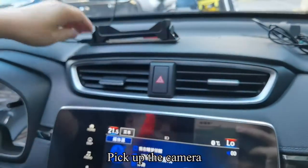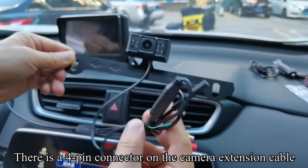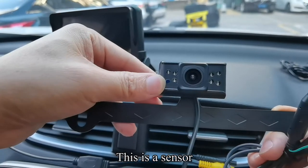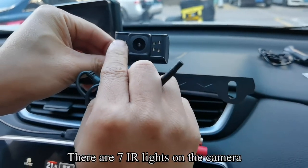Pick up the sensor. There is a 4-pin connector on the camera extension cable. This is a sensor. There are 7 IR lights on the camera.